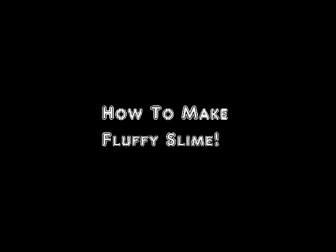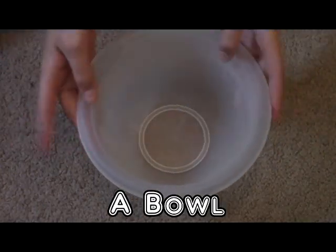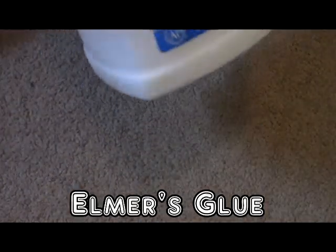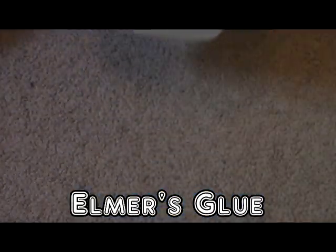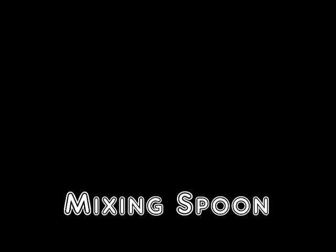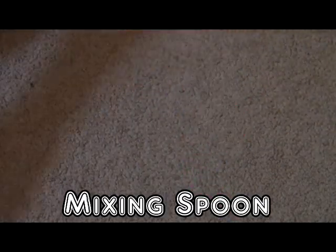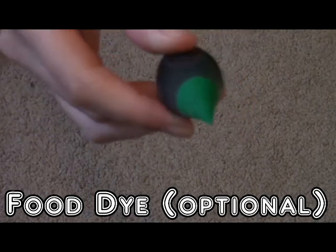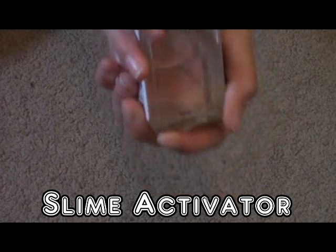So today I'm going to be showing you how to make fluffy slime. The materials we'll be needing are a bowl, the main ingredient for fluffy slime which is shaving cream, Elmer's glue, some mixing spoons — you'll only need one. This is optional, but you can add food dye. Today I'm going to be making green. Your slime activator — today I'm going to be using borax, and I will show you how to do that in a minute.